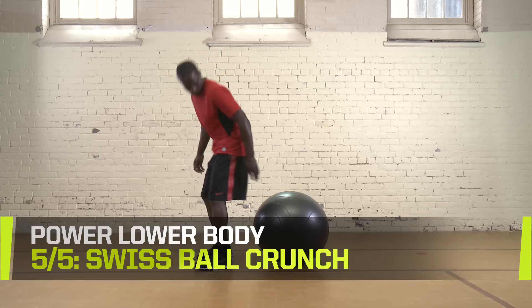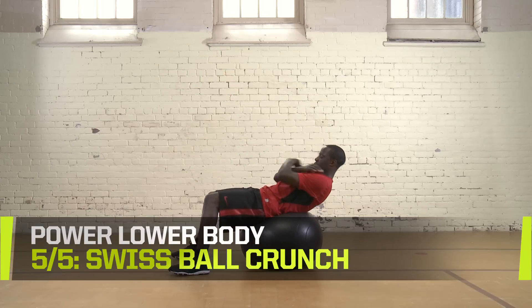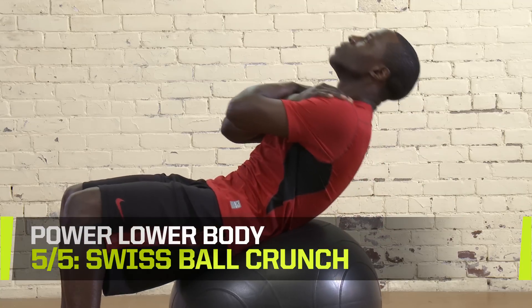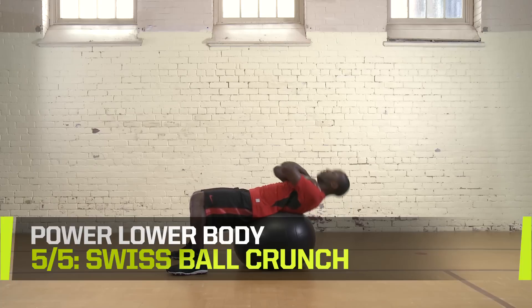Swiss ball crunch. Position the Swiss ball in the small of your back. Your feet should be flat on the ground. Balancing yourself on the ball, overextend backward and bring yourself to a crunch position. Do two sets of 10 to 15 reps. Rest 30 seconds between sets.